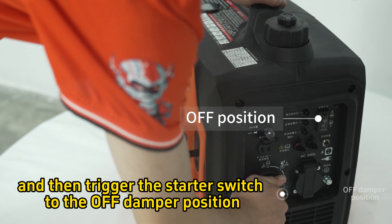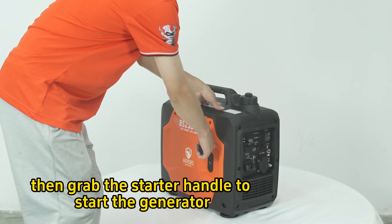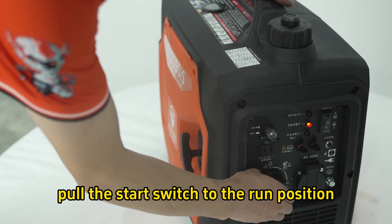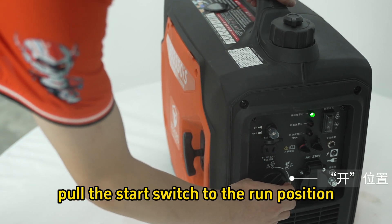Step 4: Trigger the idle switch to the off position, then trigger the starter switch to the off damper position. Grab the starter handle to start the generator. Step 5: After the generator is started, pull the start switch to the run position.